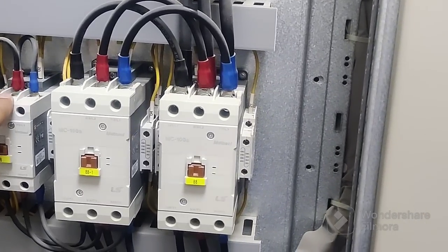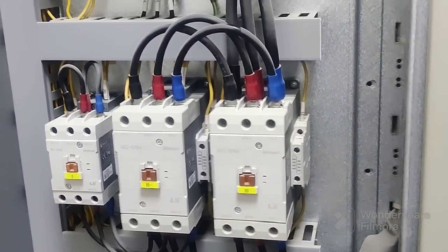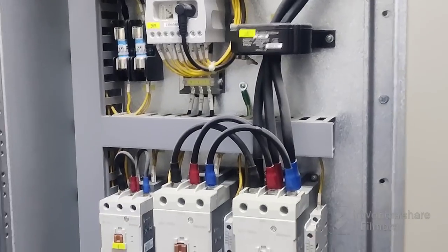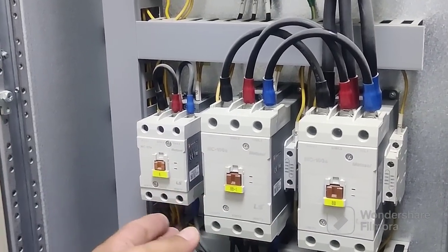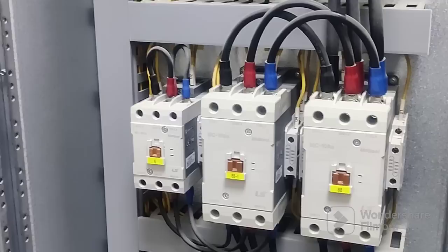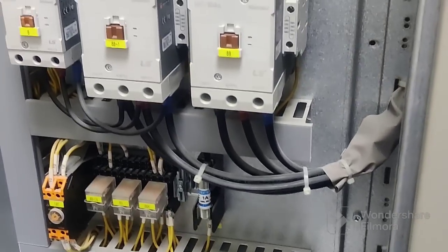In star, we make the ends short — one, two, three phases — we will make short with each other. Three cables will come here directly. So the pump, whenever we are starting, it always starts via the main contactor and star. After a set time — like five or six seconds — it changes to delta. So it's working through the main contactor, and there are also timer relays and one-ampere fuses.